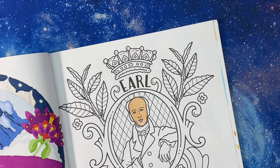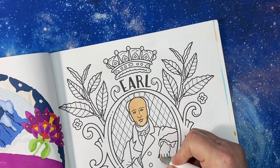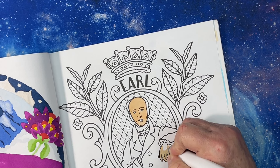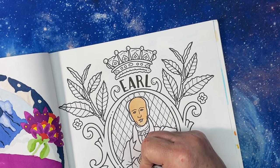Bergamot is a small citrus tree which blossoms during winter and is grown commercially in Calabria, Italy. It is probably a hybrid of the citrus limetta sweet lime and citrus aurantium bitter orange — and it is bitter if you eat the fruit, but the rind is very sweet. So the oil is nice to flavor with.